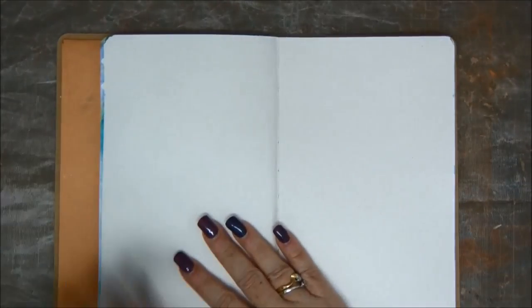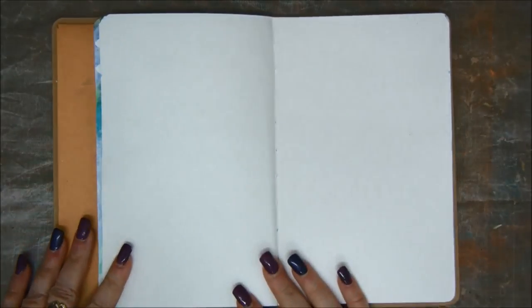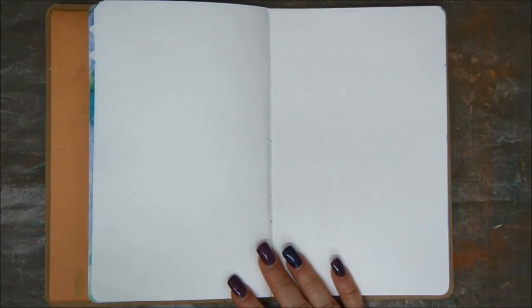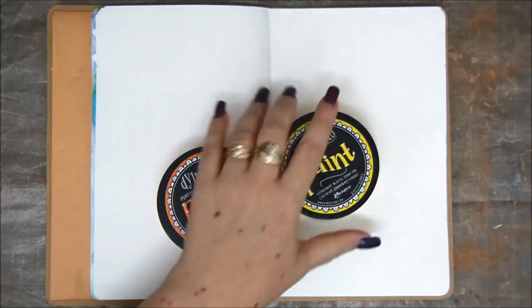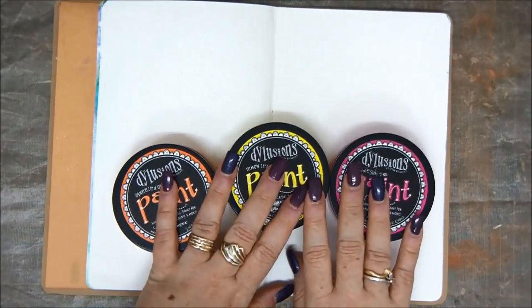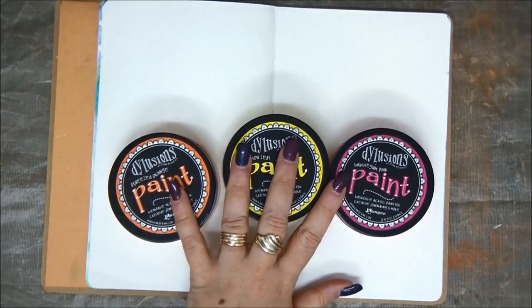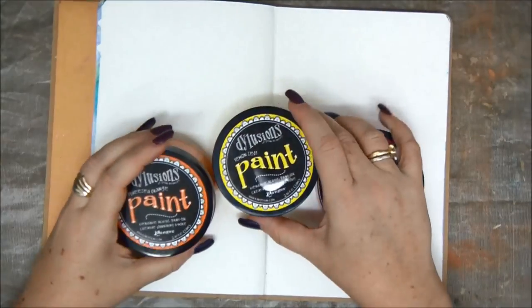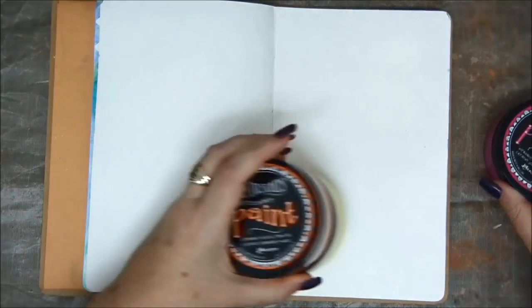Hey crafty friends! I'm Zeynatt Kessler here with Saturday Mixtravaganza and today I'm creating an art journal page. Today I'm going to use dilution paints. I don't know if you have tried them, but they are really, really great. I'm going to use the orange, yellow and pink, bubblegum pink.